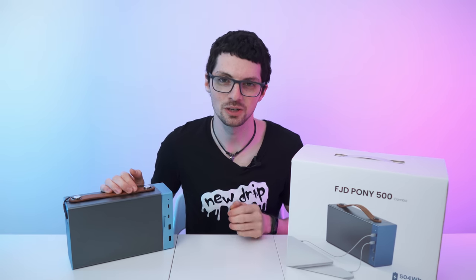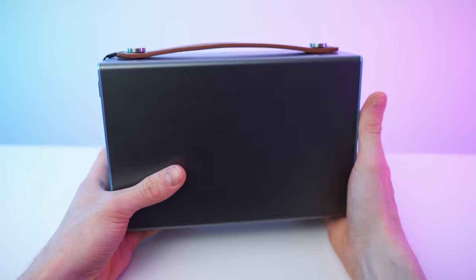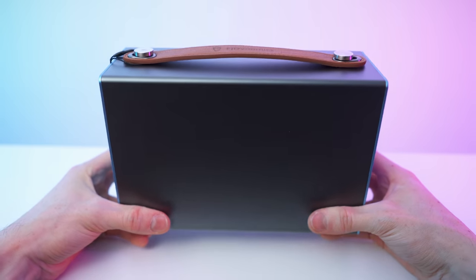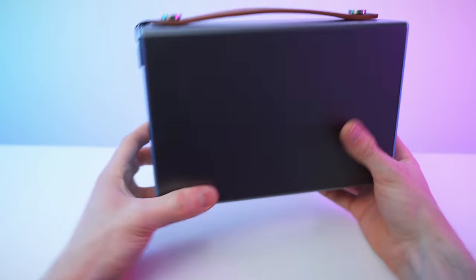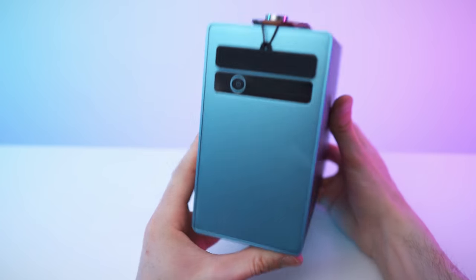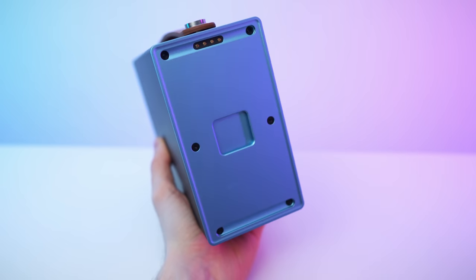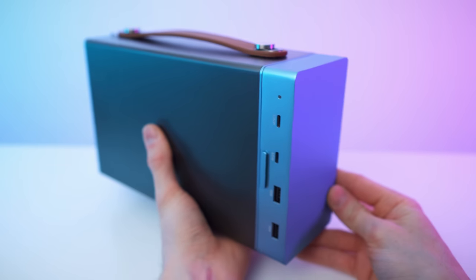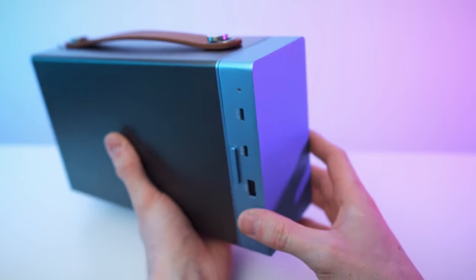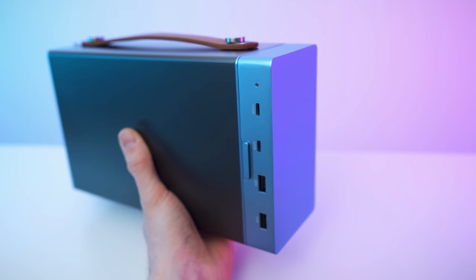Let's get to my first impressions and then a close overview. It's looking beautiful, super compact — just so small. Nice leather strap on the top. The thing looks superb, supreme build quality. Let's also insert the DC box — it will just snap in place with such a nice sound.